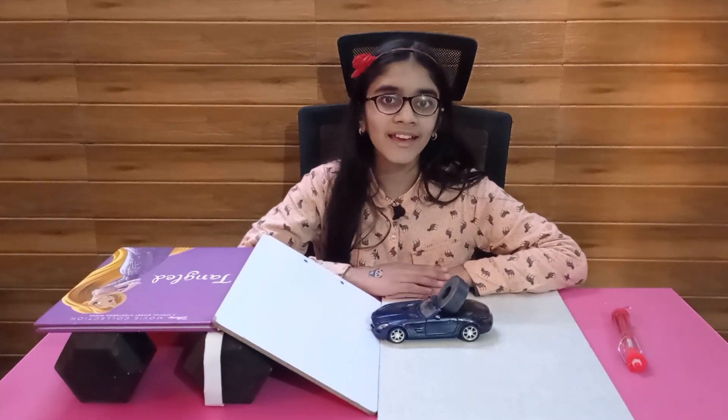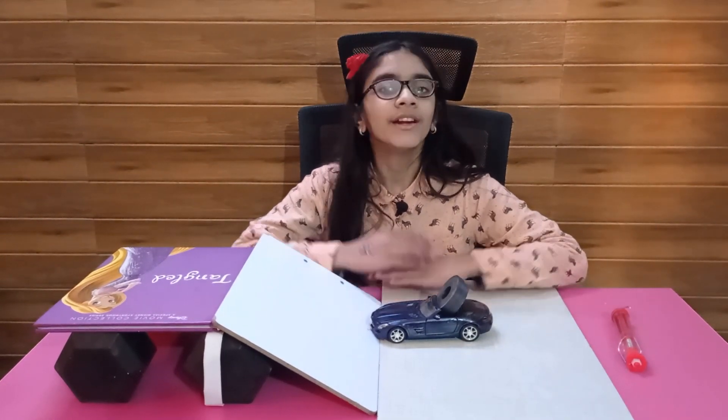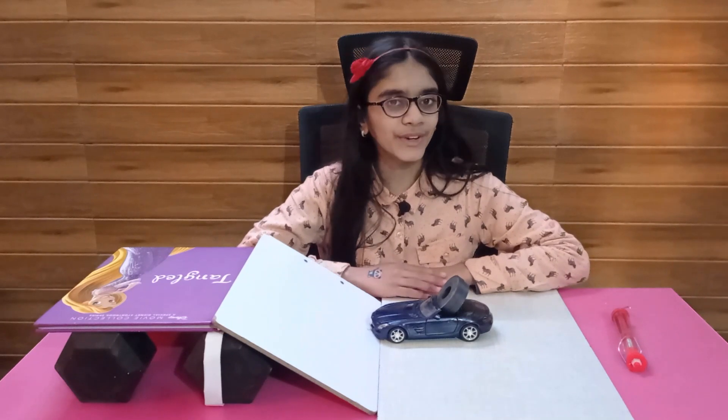Now we will see some real life examples of inclined planes. But before that, if you haven't already subscribed to my channel, please subscribe. Do like and share this video with your friends.